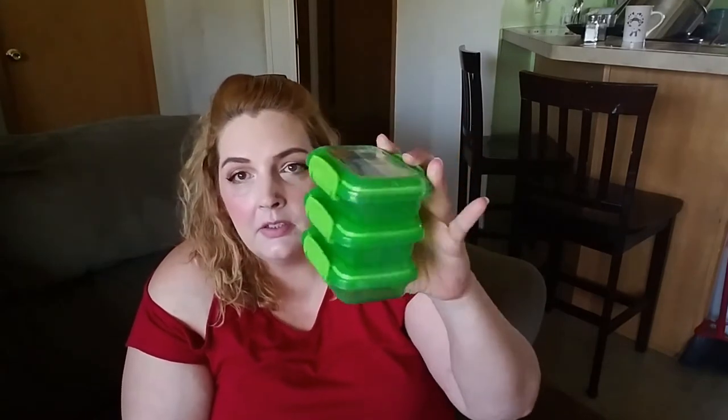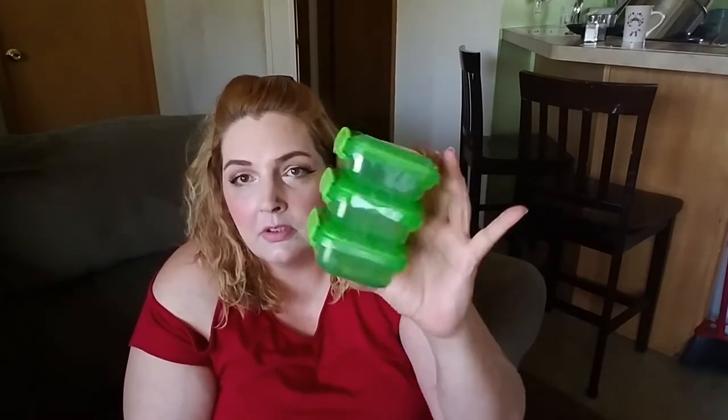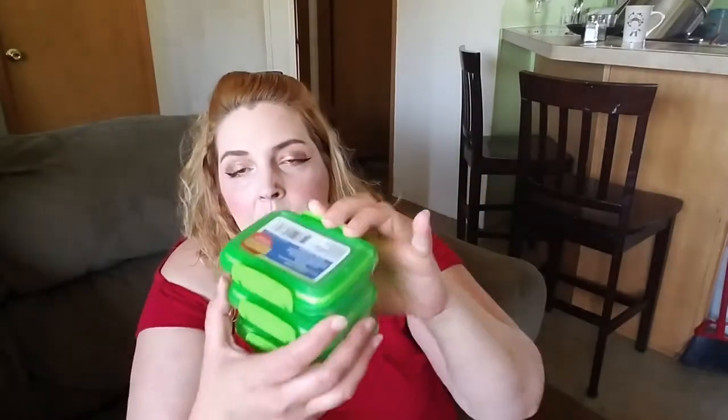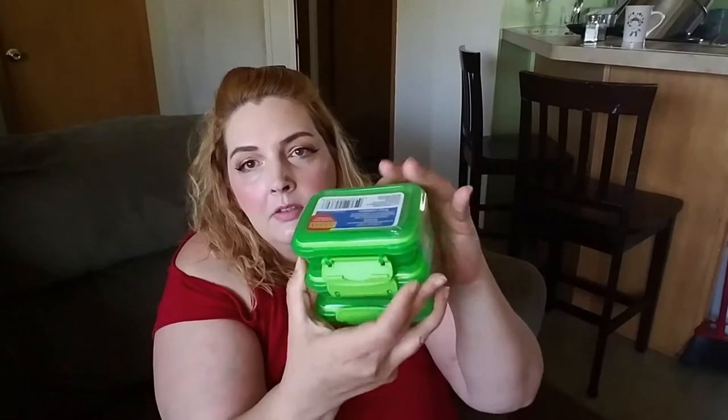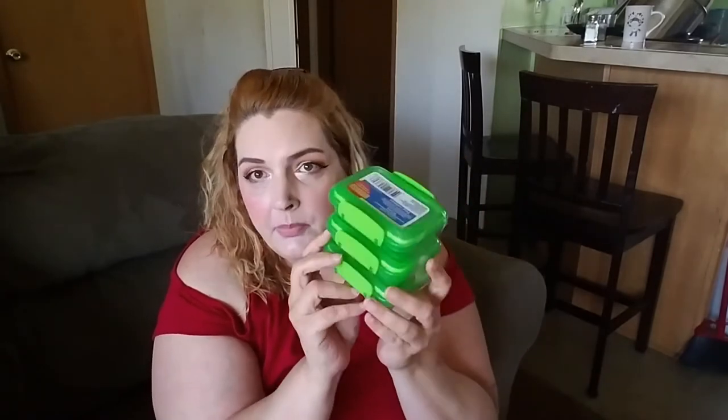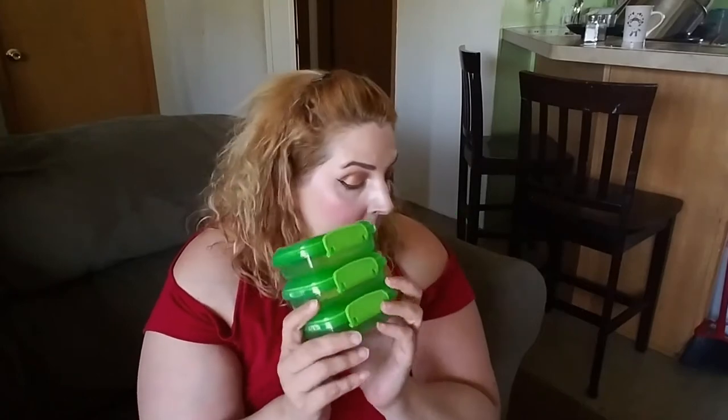I got these for when I take the baby on cookouts, to store her little food in and put in the cooler. Pack of three with little snaps — it snaps back on. Three of them for a dollar. They had multiple colors, not just the ones I have.